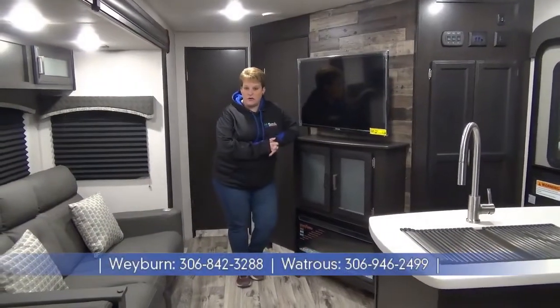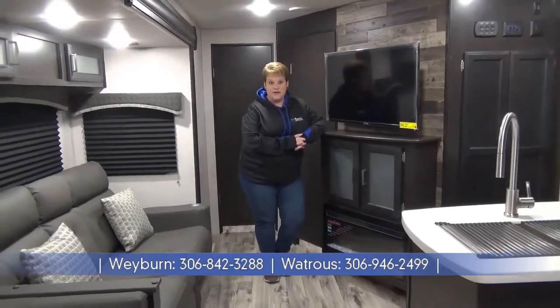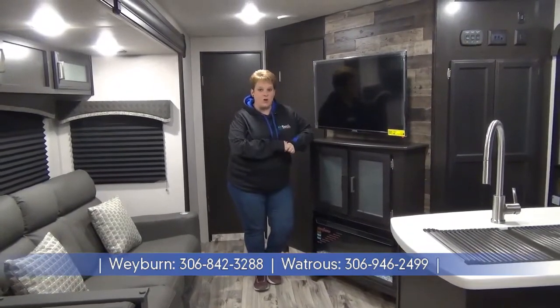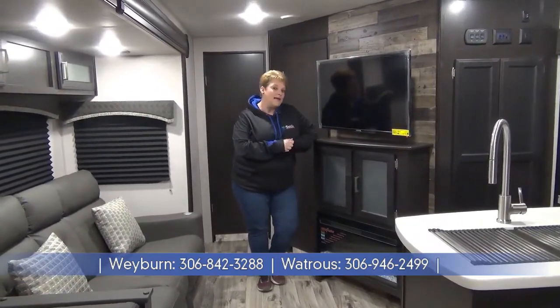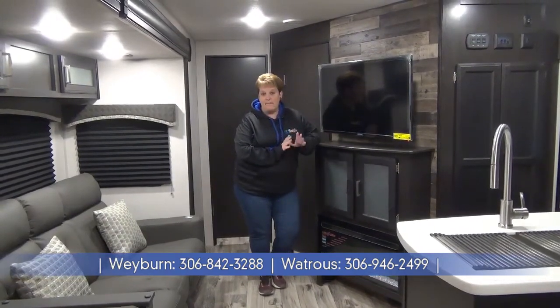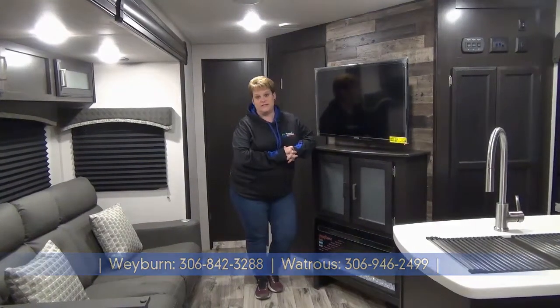Thanks for joining me on this tour of the 2021 Sport Trek Touring Edition 343 VBH — a three slide bunk model weighing in at 8,900 pounds. For more information, please feel free to give one of us a call at Minard's Leisure World, now serving you in two locations: Weyburn and Watrous, Saskatchewan.